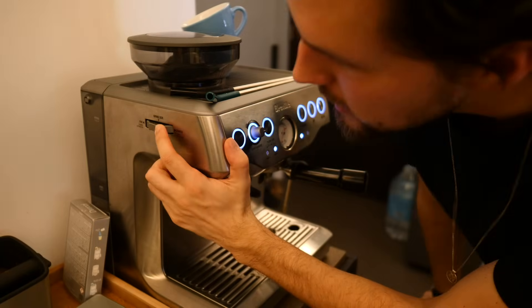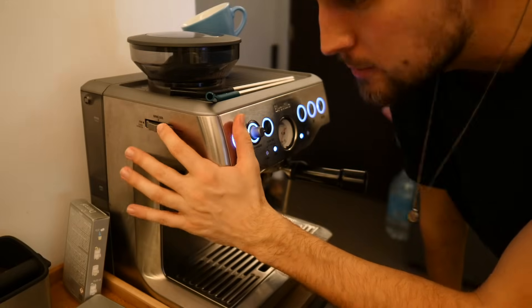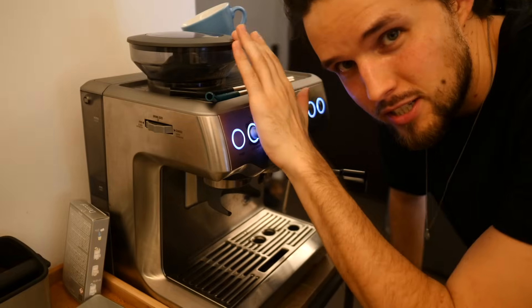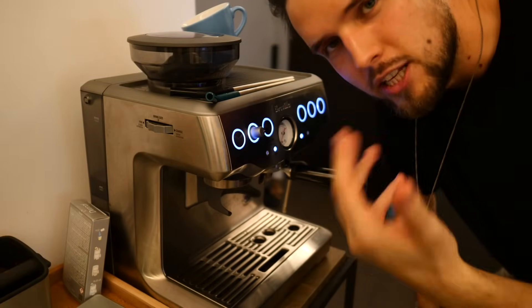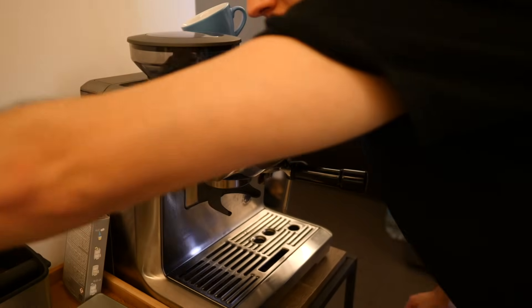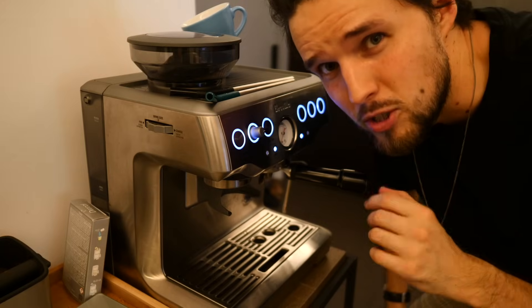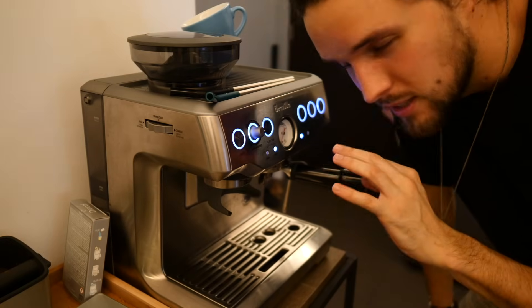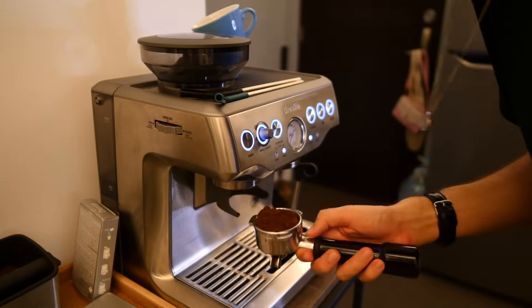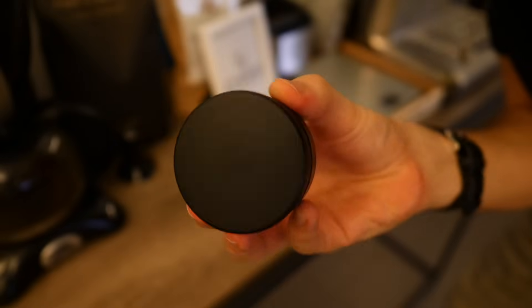On this machine you have an adjustment for how fine or coarse you want your grind. At the moment I've got it on two, but that doesn't mean much because it's different for every type of coffee bean and the age of the beans. Usually I'm using around 20 grams of coffee — at the moment I'm using beans from Toby's Estate, which is a local coffee shop near me — and 20 grams gives me a double espresso in around 30 seconds. You can see the ground coffee coming out nice and quick.